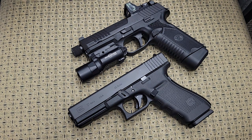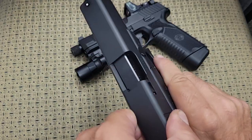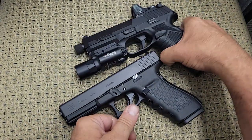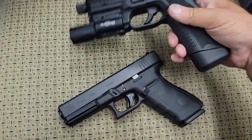Hey YouTube, today we're going to compare a couple of full-size 45 ACP pistols. Before we go any further, we're going to show you that neither one of these are loaded — both of them are empty, they have no ammunition in them, and everybody is safe.